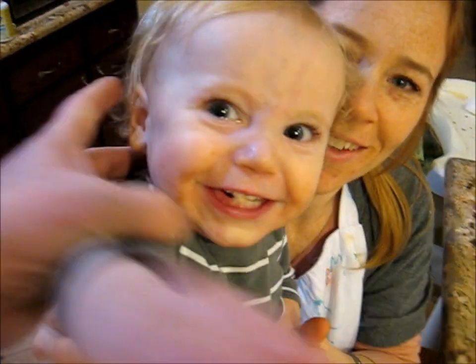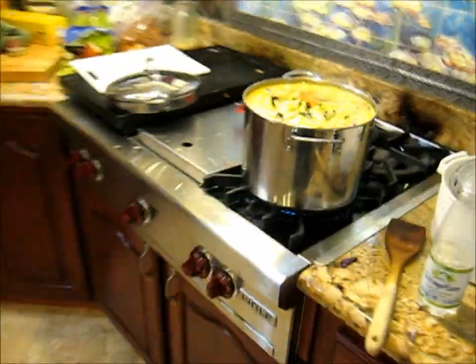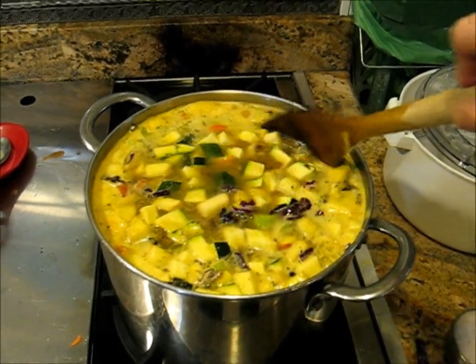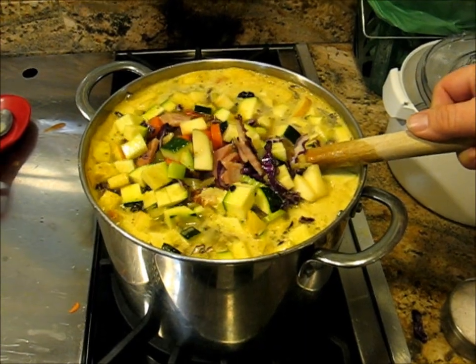Welcome to the kitchen of chaos. We are making apple and cabbage and zucchini and carrot and celery, potato, miscellaneous vegetable ham soup for dinner.